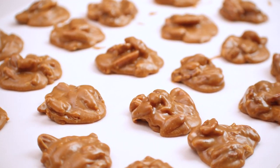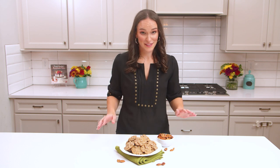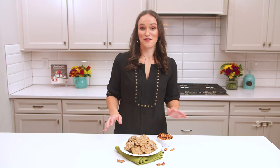Once your pecan pralines have cooled and they're ready to go, you can package them up for Christmas gifts or take them to a holiday party. Whatever you do with them, I know you're going to love them because they are absolutely delicious — the best classic southern pecan pralines you will have. For the full recipe, head over to lifeloveandsugar.com.